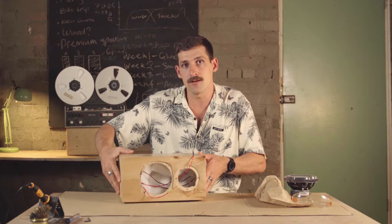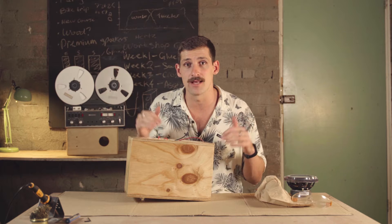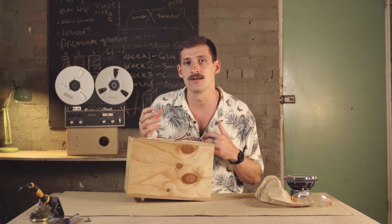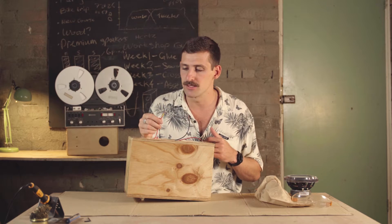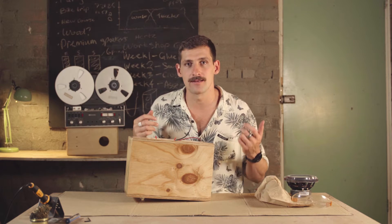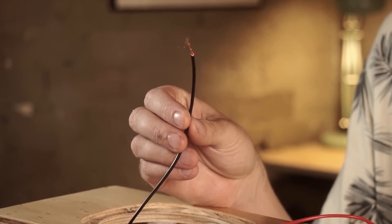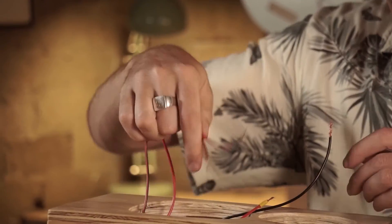Work with your speaker cabinet in front of you, flipped so it's facing upwards. It's imperative that we get the cables in the right location — the crossover has two distinct circuits, one for the woofer and one for the tweeter. The yellow cable is for the woofer and the blue one is for the tweeter. Don't mix them up — putting the blue one on the woofer is a really big no-no. Start by connecting the tweeter first using the blue cable and one black cable.